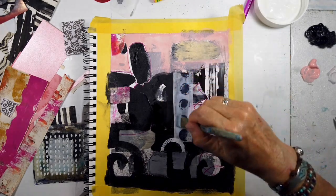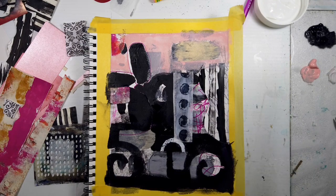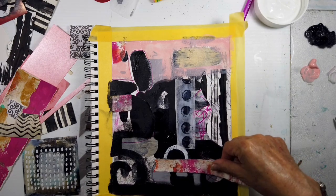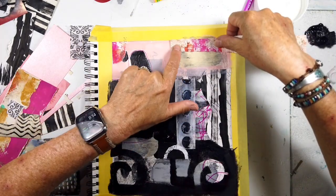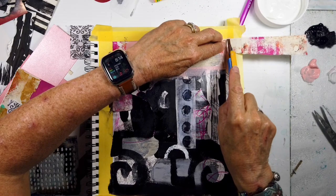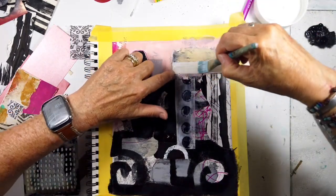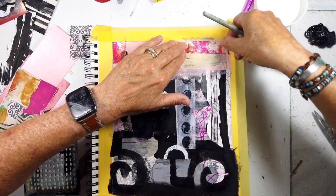A little bit of paint got on there, but this is the deli, the unwaxed deli paper — it can handle one wipe or two with just a damp cloth. I'm thinking more vertical, but then here I go opposite — which is horizontal, long, short — just trying to stop the eye from leaving the page up in that upper right-hand corner.